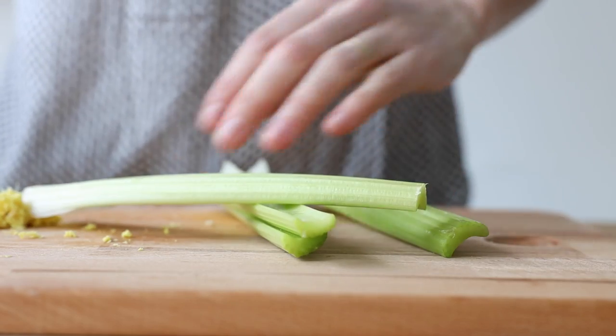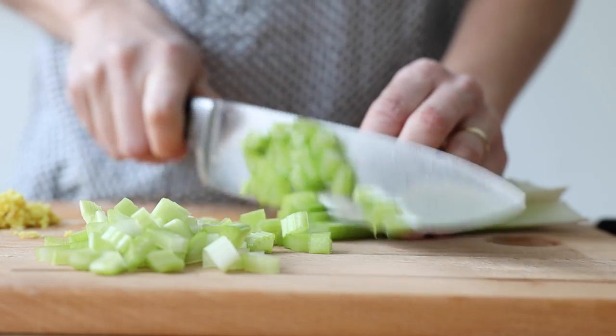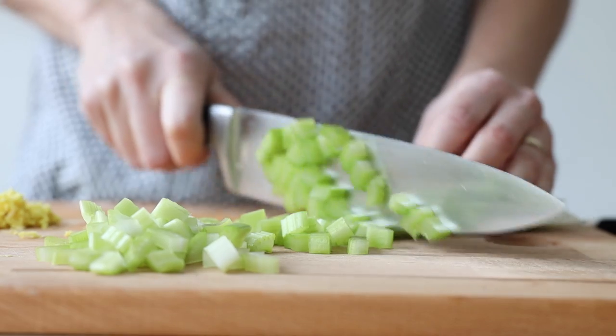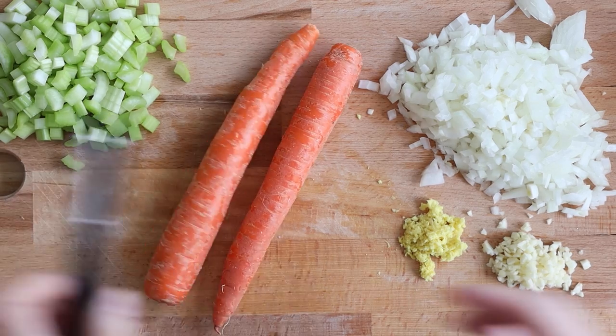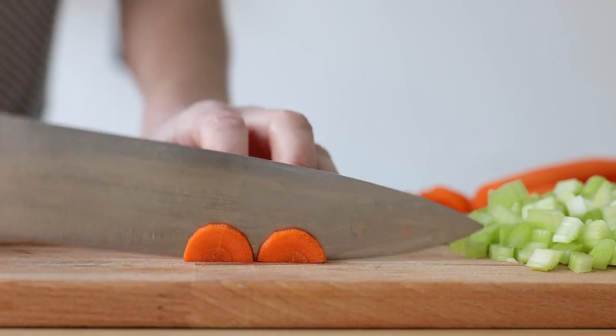Now get two to four stalks of celery, cut them first lengthwise and then into small pieces. And lastly, get two carrots, peel them, and then chop them thinly.